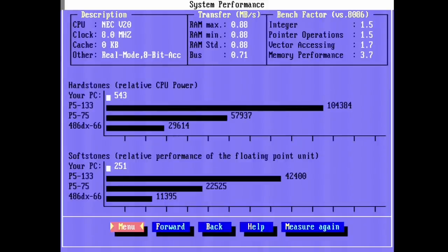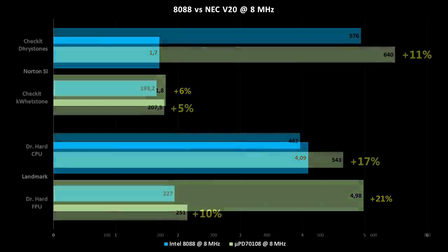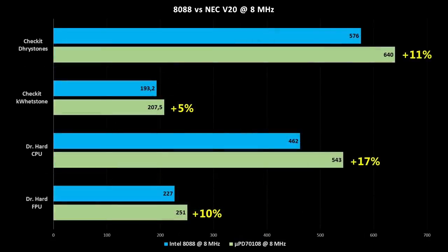Dr. Hard is also coming up with much better values: 543 instead of 462 for the CPU speed and 251 instead of 227 for the floating point unit. In summary: Norton SysInfo shows 6% higher performance on the V20 and 21% more on the Landmark benchmark. CheckIt shows 11% gain for CPU speed and 5% on the floating point unit. Dr. Hard measures 17% more on CPU speed and 10% more on the floating point unit.